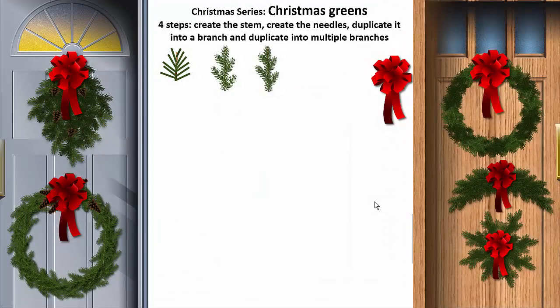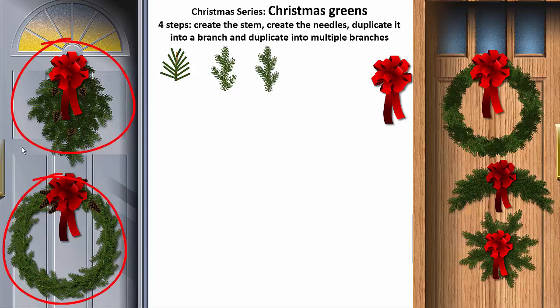Welcome back to another LP Gallery tutorial. Today we're going to continue our Christmas series. We're going to create some nice Christmas greens and turn them into little door swags and wreaths. These will all be done very simply. They look complicated, but if you've been following our tutorials you know that we take complicated looking things and make them very easy.